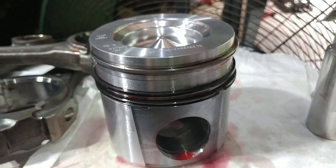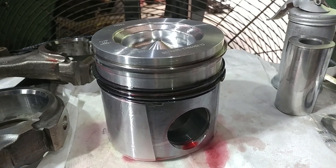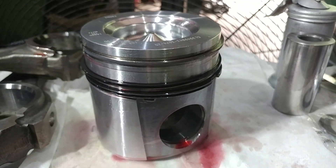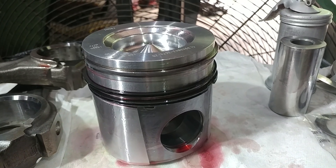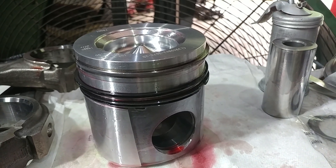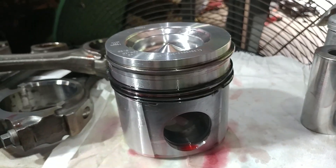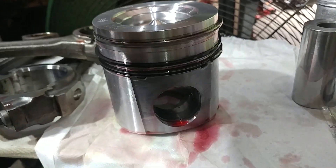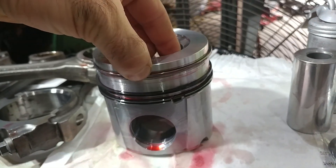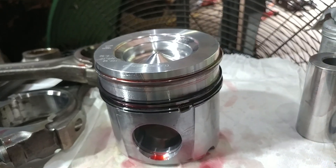We're continuing on with this O3 build. As we've said many times in this build-up video thread, do your own research. Don't take anything I say for granted. If something happens, you've got to know that you didn't make a mistake. We have enough motors kicking around that are running that I trust what we do here, but you've got to trust what you do.